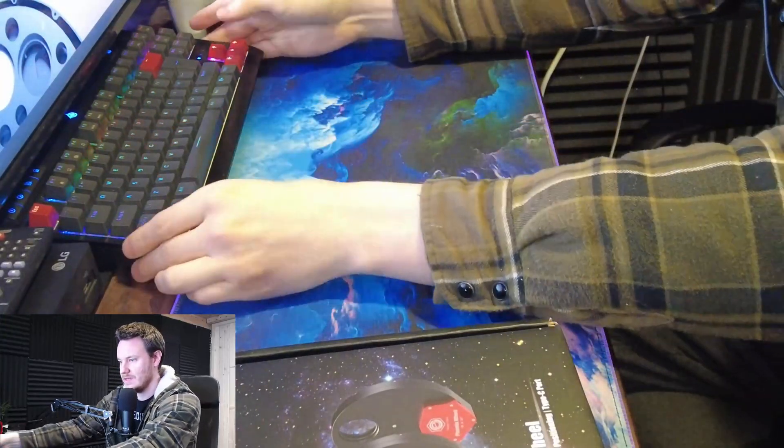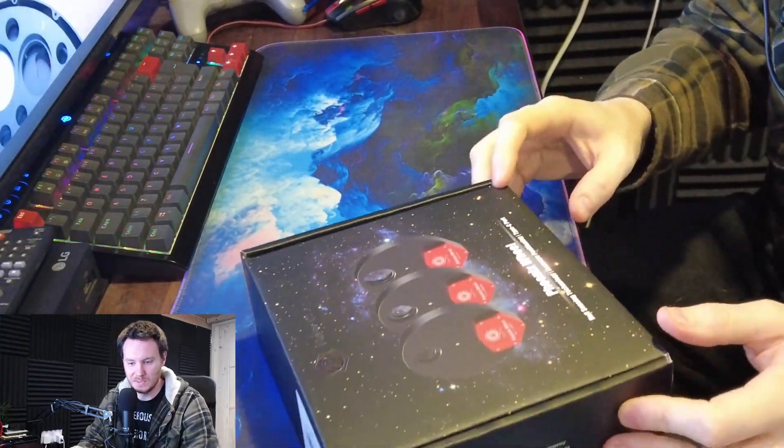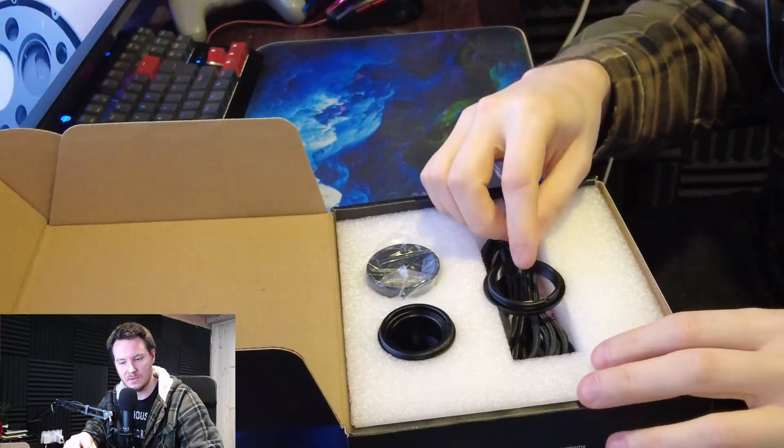Apologies for the rough and ready nature of this video, but it is what it is. The box is nice — fully printed, full colour — you always like to see it.